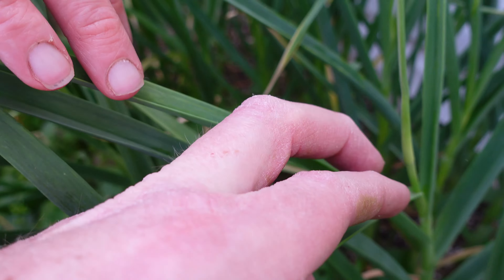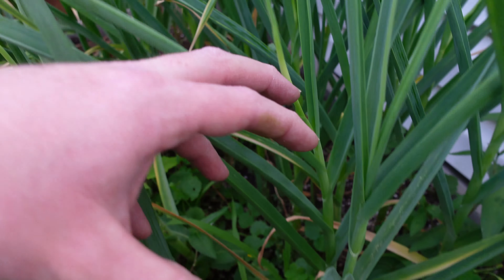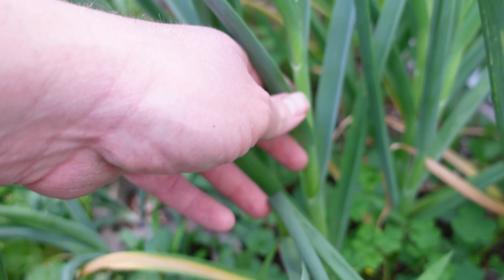We don't want to waste these — it's an absolute delicious treat that you get off of the garlic plant itself. Some people may be confused about what you need to do with them, so we're going to come over here and show you what the garlic scape is. Angela's going to talk to you about how to cut them and what to do with them. This is what it's going to look like when it first starts shooting up — the garlic scape comes out of the garlic stalk.